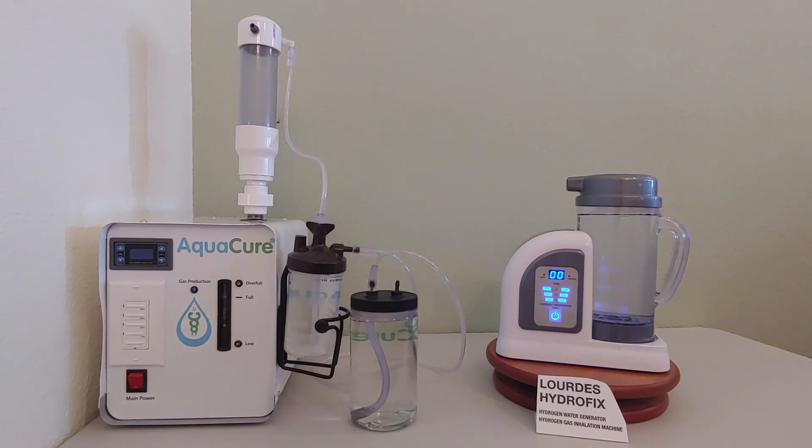I debated whether to share which machine I got from Japan. Then I thought, people will be frustrated wanting to know the machine I got such great results from. It's called the Lourdes Hydrofix. I have no financial ties or incentives with Lourdes. I only have great gratitude for the healing I have experienced in my lungs and body from using the Lourdes Hydrofix.